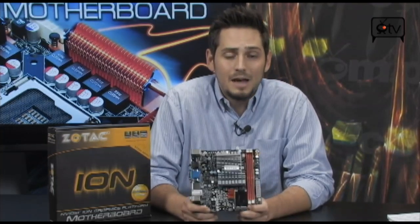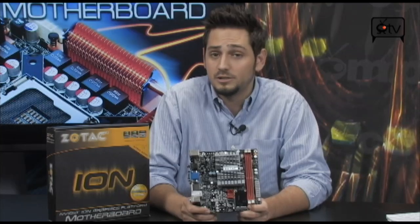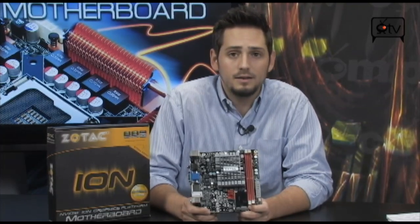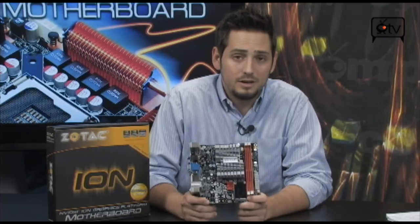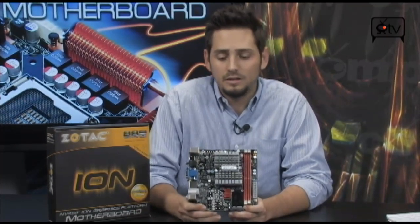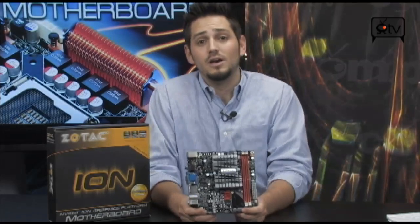Overclocking to 2 gigahertz helps a lot with playing those flash videos off of YouTube, because those are not accelerated on the GPU — they work on the CPU. We all know the Atom is a little underpowered, but that's what's good about it: no electricity wasted, doesn't waste a lot of watts. It's a very small board — 4 watts TDP for the processor. Nearly nothing.